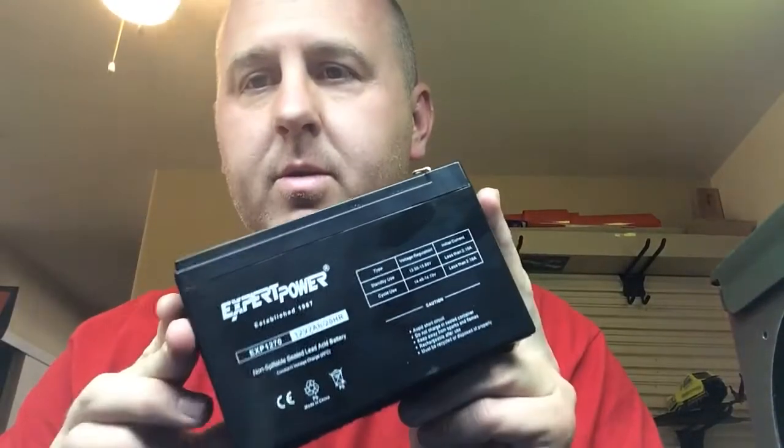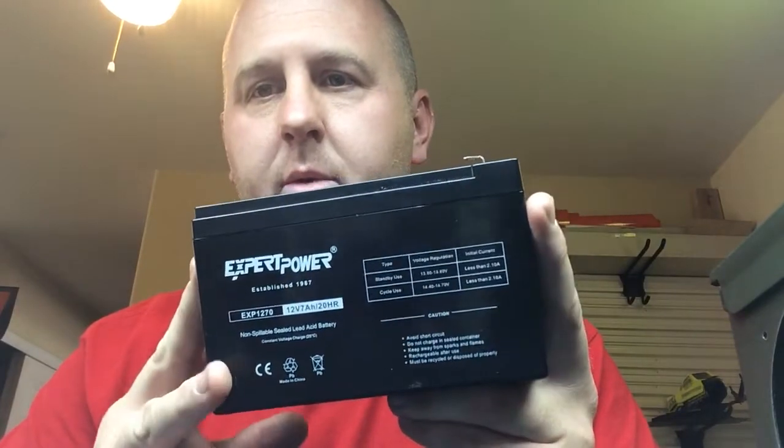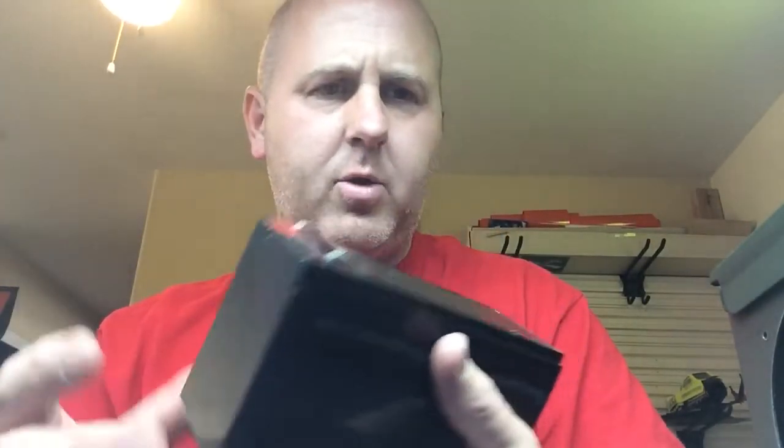I picked up these common sealed lead-acid batteries — you can find these on Amazon. It's not really important which one you pick up or how large it is, just so long as it's a 12-volt battery. This one is 12 volts at 7 amps and it says it'll run 20 hours. The amp I'm using only pulls about 2.5 amps, so math says it could run somewhere north of 50 hours. I haven't really tried it to see how long it'll actually run.